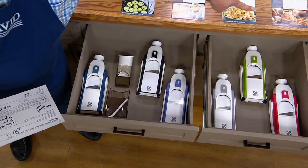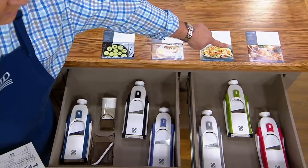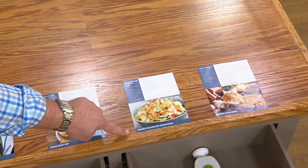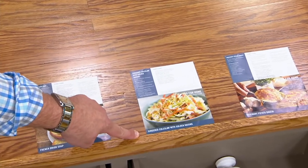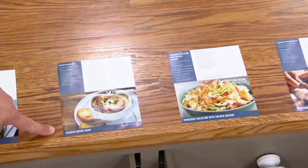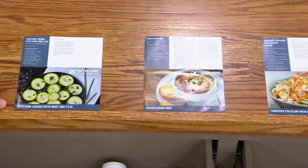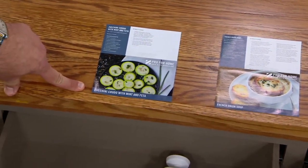You will also get four recipes that you'll need this mandoline slicer for. Chef has provided you with Rosemary Potato Gratin, Gingered Coleslaw with Golden Raisins — I would love to have that — French Onion Soup, my most favorite soup, and finally the Zucchini Crudo with the Mint and Feta.